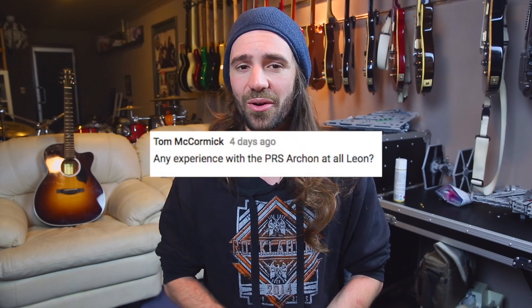I have no experience with a PRS Archon — I believe the correct pronunciation is Archon, but tell me in the comments. The only experience I've had is in the Waves PRS plugin, and it sounded really good. It's on my bucket list of amps to try, and one I really hope gets added to the Axe FX 3. The Mark Tremonti MT15 is another PRS amp I'd love to try, because Mark likes the Bogner Uberschall and Mesa Rectifier and I love those amps — so it sounds like a dream amp.